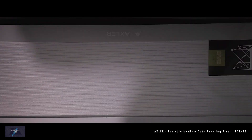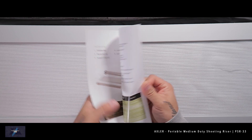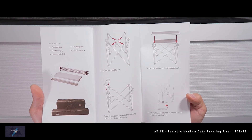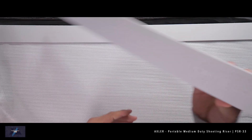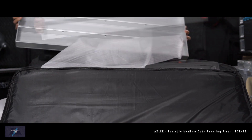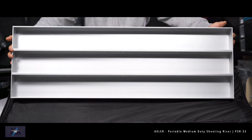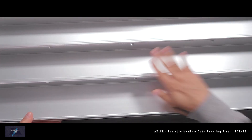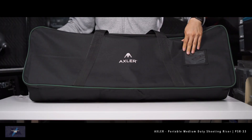Let's take a look at what's in the larger case. First, we have the easy-to-follow quick start guide. The riser includes a limited one-year warranty. Here we have one of the two riser support rails, and here are the included platform sections — with this kit there's a total of three. If you look underneath, you can see how they reinforce the platform sections for extra stability. This lightweight riser can hold up to 450 pounds.